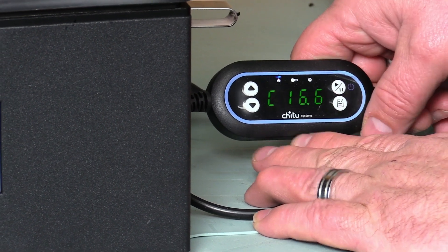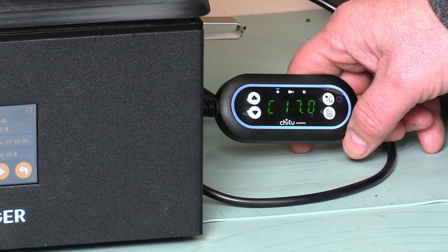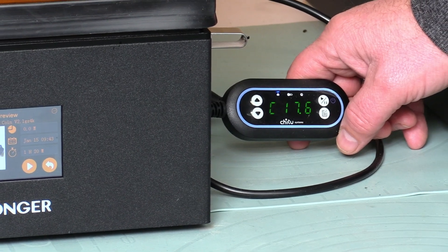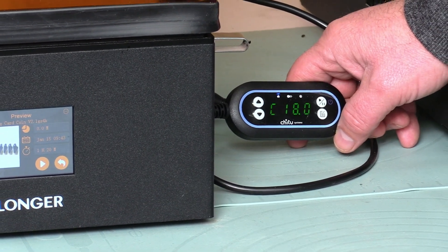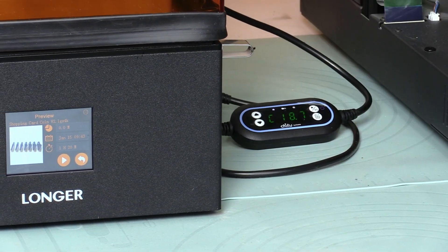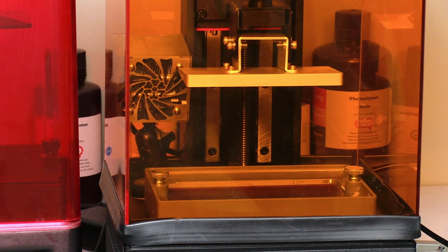You can then select the temperature that you would like to reach inside the chamber of your 3D printer, and the heater will start heating up to the selected temperature. When that's done, the heater will maintain that temperature for as long as needed, or as long as you select it with the timer. After that selected time, the heater will turn off.